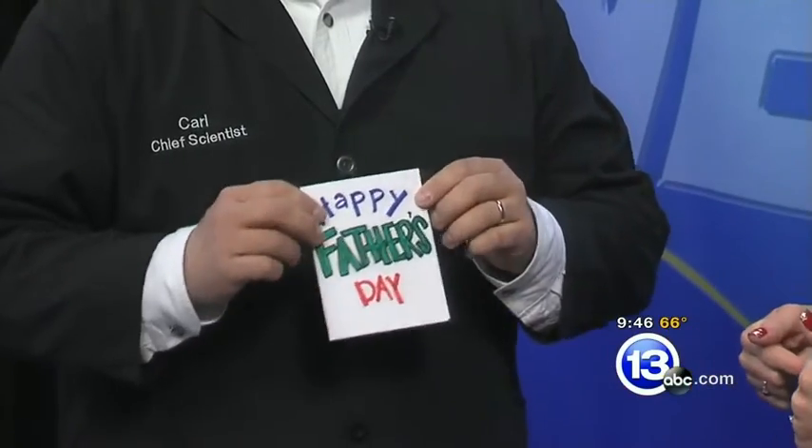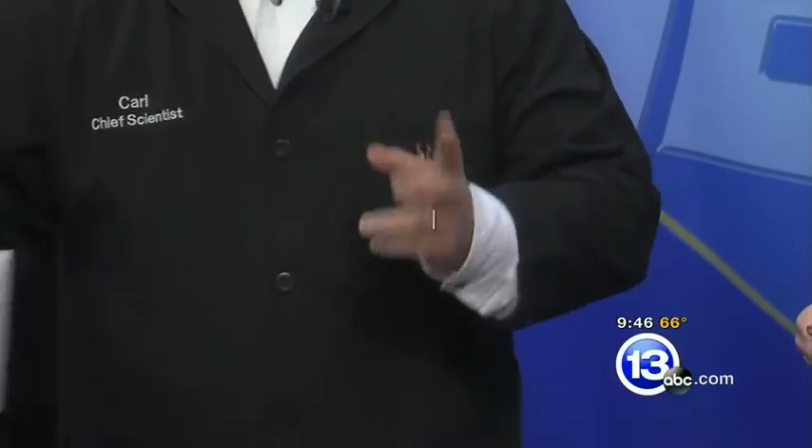Thank you. And for Father's Day at the Science Center, you can come down and make an electronic Father's Day card. You can do this today, and you can do it tomorrow. It's really cool.